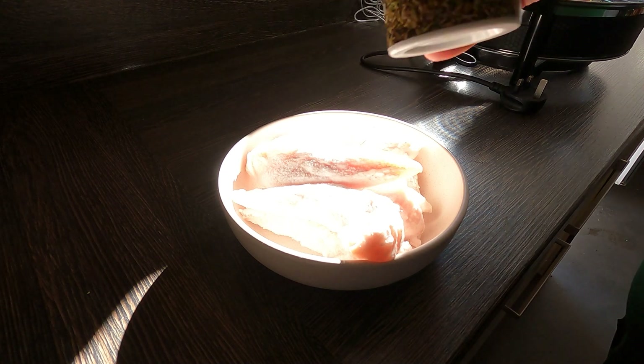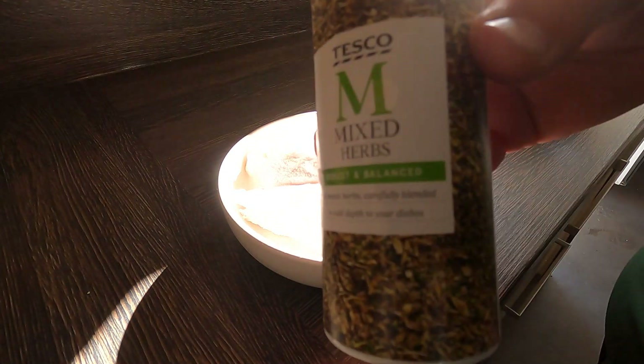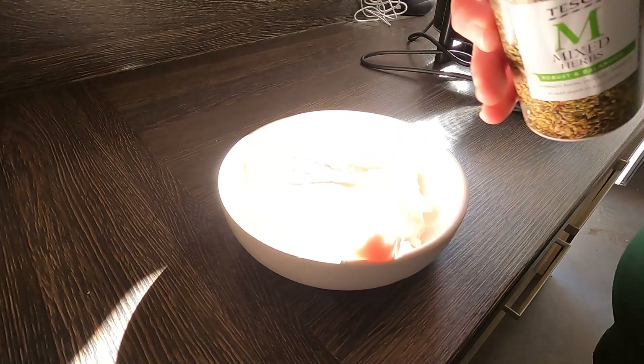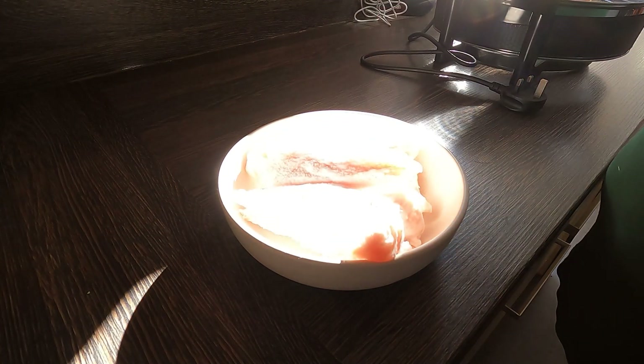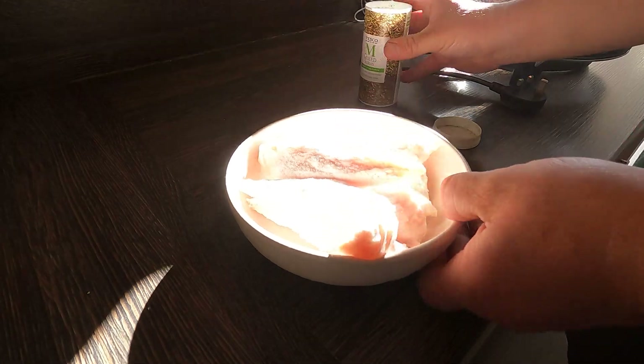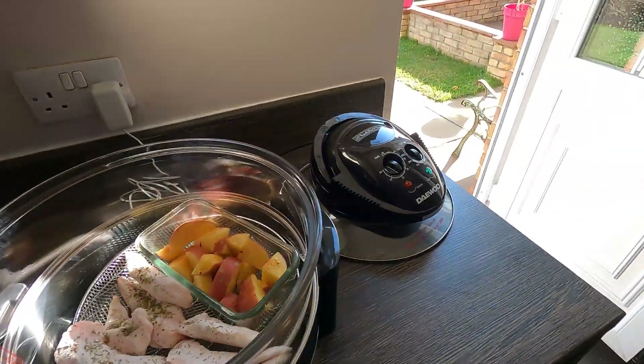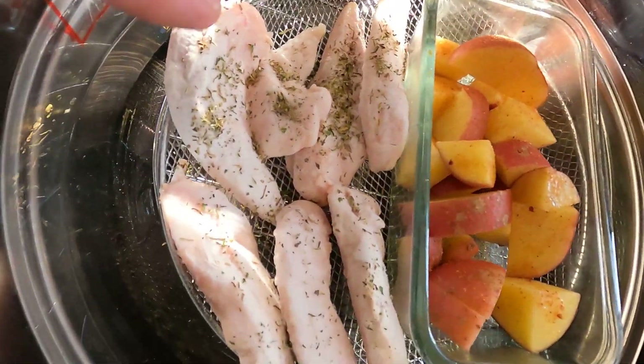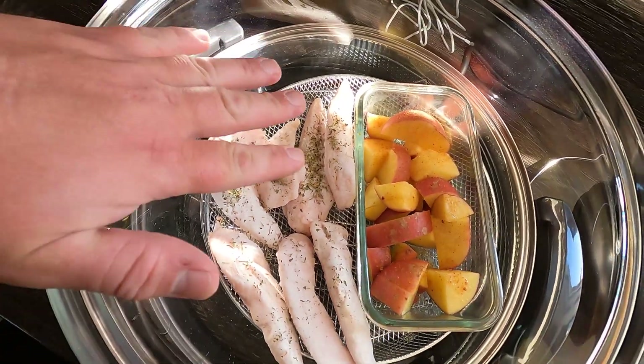For the chicken, I'm just going to put some mixed herbs on there — this is what I tend to use and it's pretty damn decent. There we go, they're in there nicely. I've put the chicken at the side.